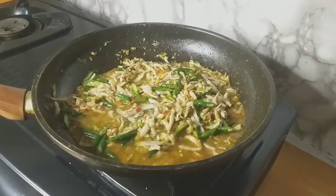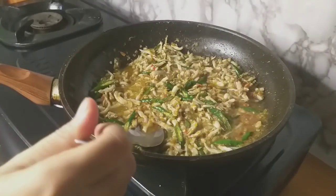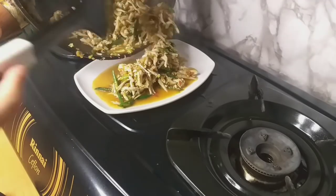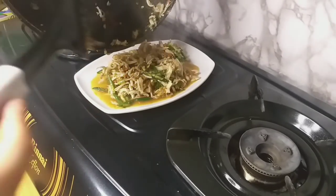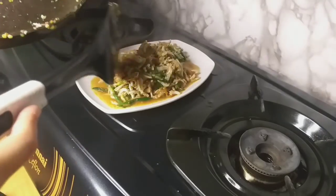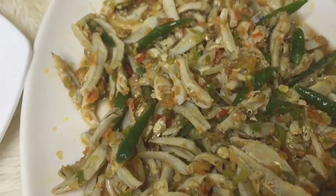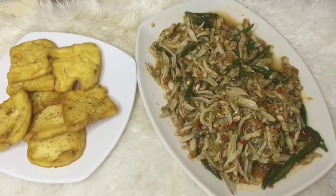Aku tambahkan lagi sedikit air. Jangan lupa untuk dikoreksi rasanya. Alhamdulillah hari ini masakan aku itu ada teri Medan, kuah Aceh gagal, dan ini ada tahu goreng. Alhamdulillah masakan aku yang sederhana ini nikmat banget untuk aku dan suami aku.